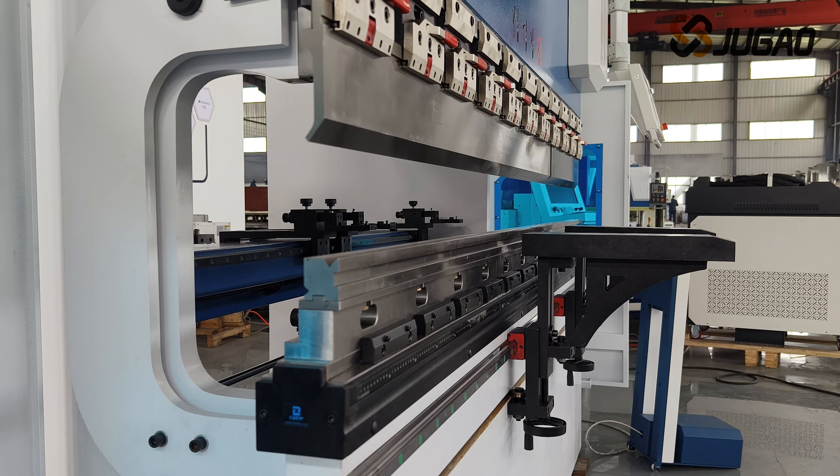There are seven axes: X, Y1, Y2, R, Z1, Z2, and mechanical compensation shaft.